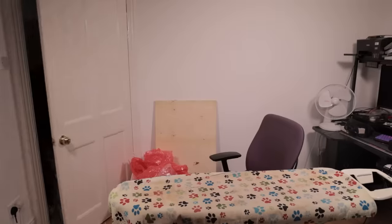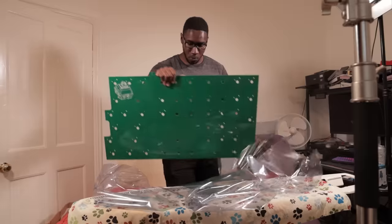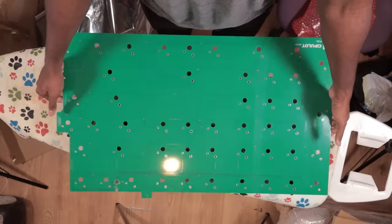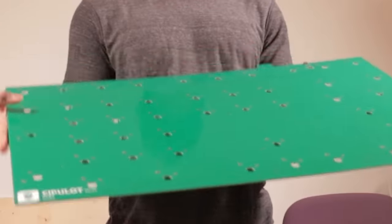So, recap. We have giant switches, now lubed. Giant keycaps that don't work. Giant case that is actually really brilliant. And giant stabilizers. Missing one major component: a massive PCB. Look at that. Huge PCB. Tiny USB port.